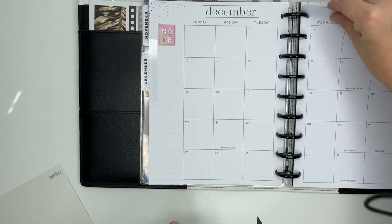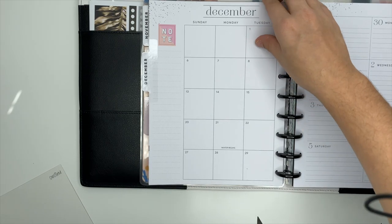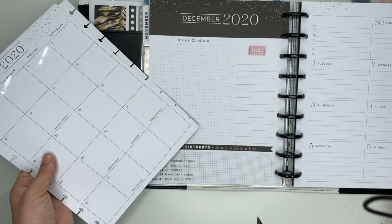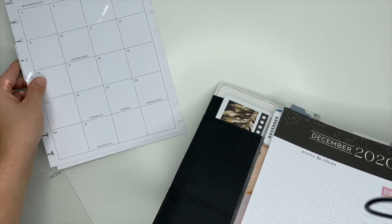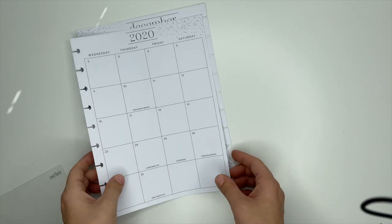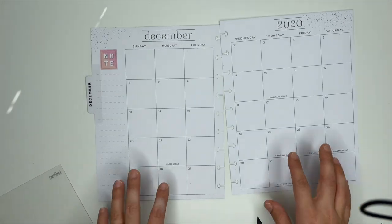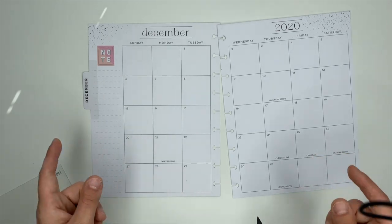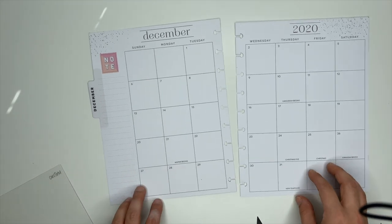We'll go ahead and take these pages out. This is a dashboard planner and I use this section for social media. And I am honestly terrible at using the monthly pages, which needs to change, because they would be so helpful if I would actually use them. I love decorating them and getting them all set up and ready to go. I just need to get into the habit of actually looking at the monthly pages and using them.